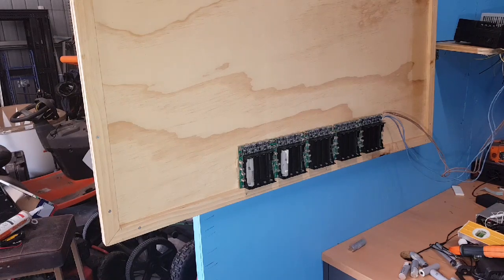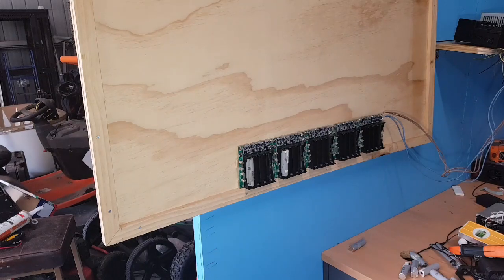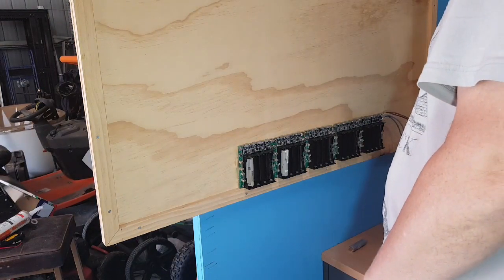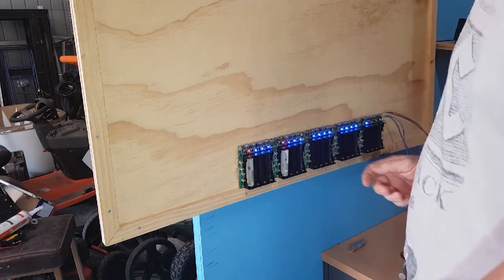Hi guys and welcome back. This is my charging unit. I've got it set up to an old PSU — power supply off a computer — and I put a switch in between the green and the black wire.